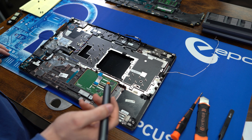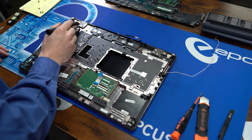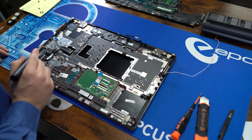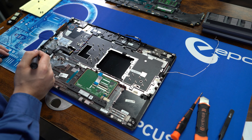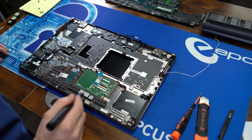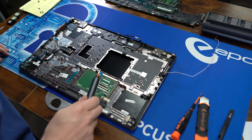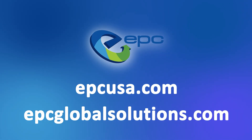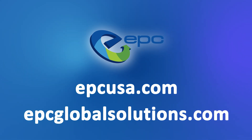And there we are for the Dell Precision 7760. Don't feel like doing a teardown yourself? Have not just one, but hundreds of devices taking up space? EPC is a global leader in the ITAD field, and it's our goal to reduce e-waste and give devices a second chance. Reach out to us today to learn more.